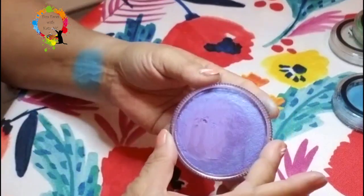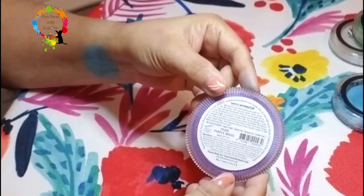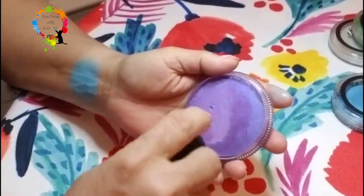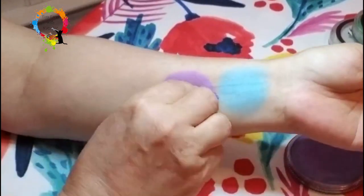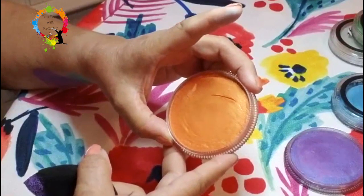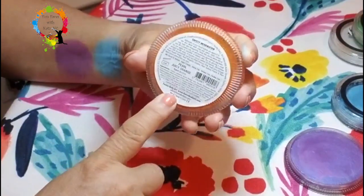The next color we're going to do is this beautiful purple here — this one is Pearl Purple Magic. And we have this beautiful orange right here, which is going to be so pretty for Halloween. This is actually called Pearl Juicy Orange.